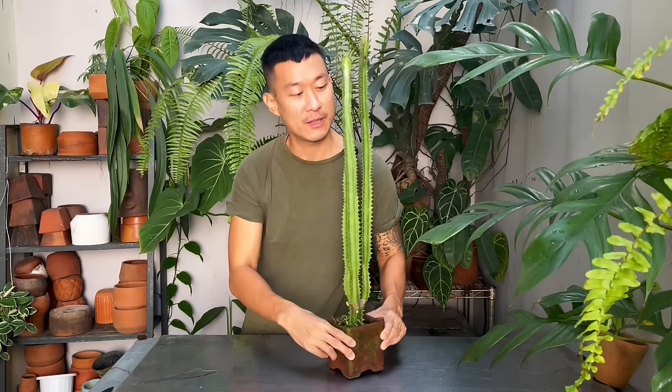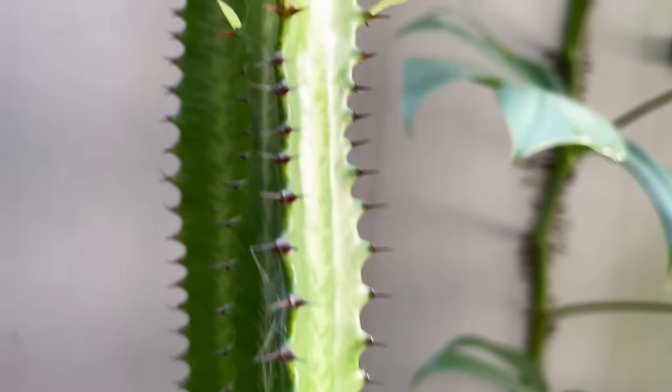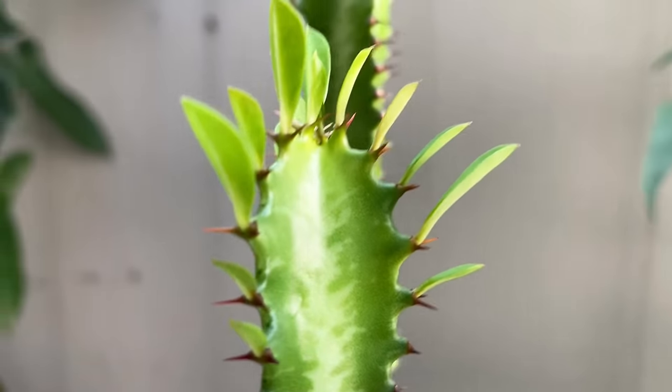Hi guys, my name is Sean. I'm a house plant enthusiast from Jakarta, Indonesia. In today's video, I'm going to be sharing with you the care and propagation of the Euphorbia trigona.